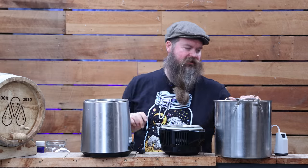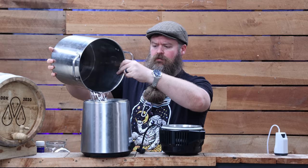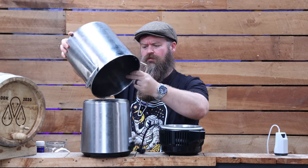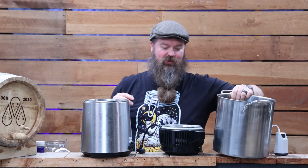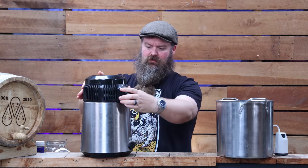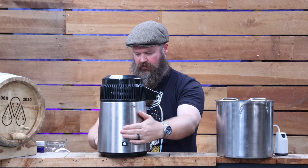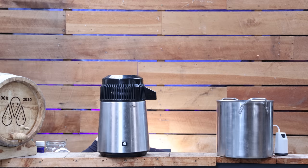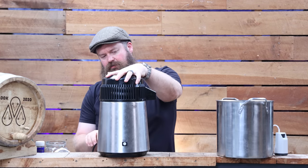Alright, the pot is empty — low wines go back in. Yeah, there's not a lot of that, is there? It's just going to be a wee little run. And we can fire this bad boy up again — power cable in, and on.